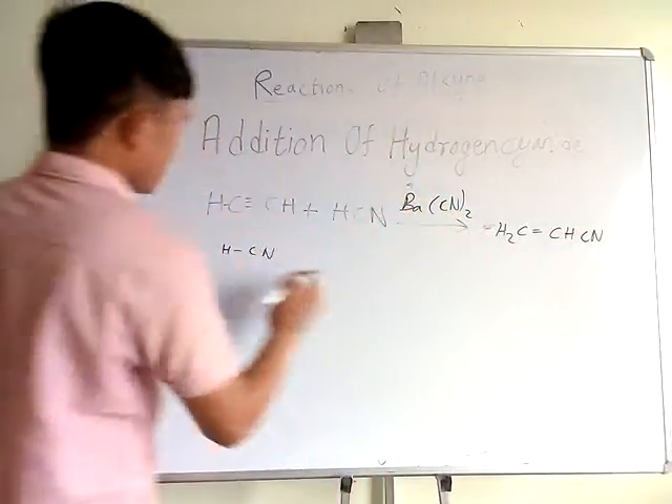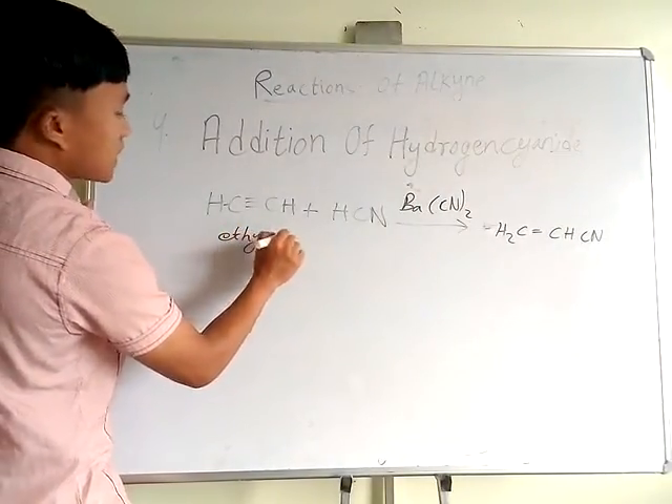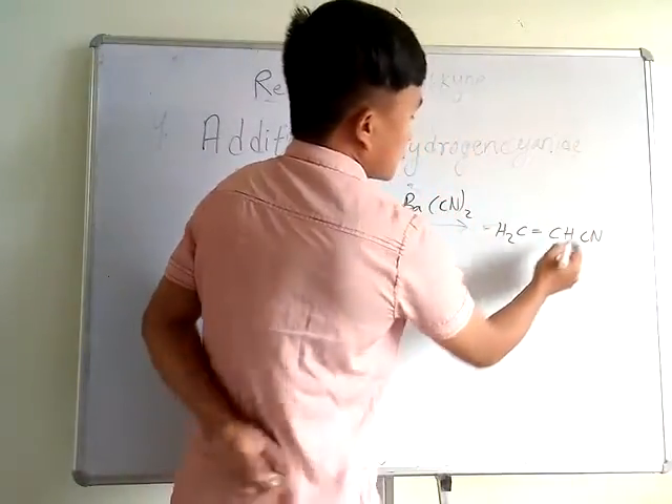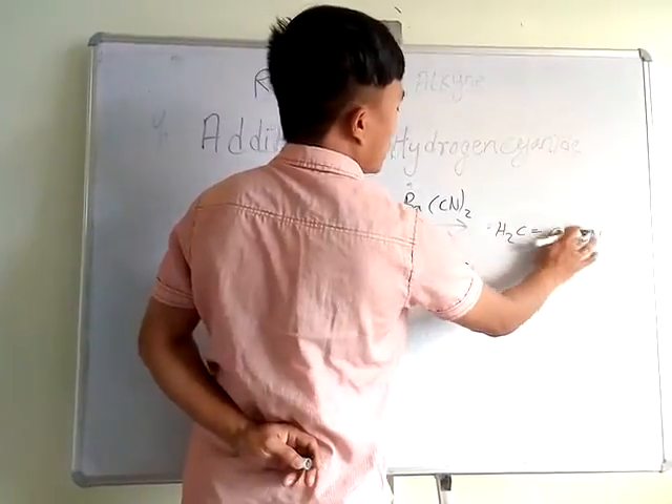We give the naming now. This compound is called vinyl cyanide — V-N-Y-L — and the CN group is called the cyanide group. Therefore the name is vinyl cyanide or acrylonitrile.